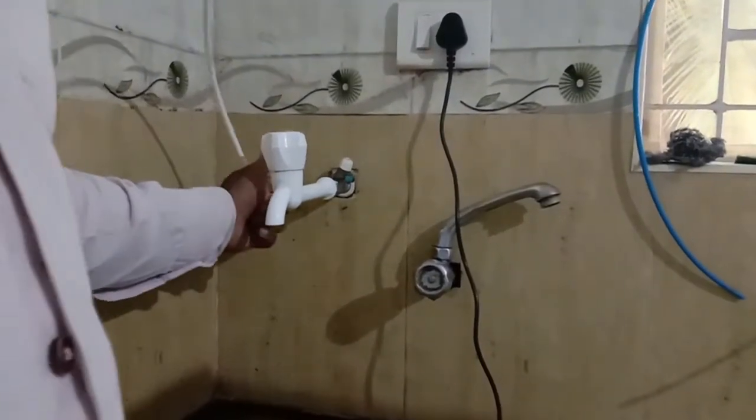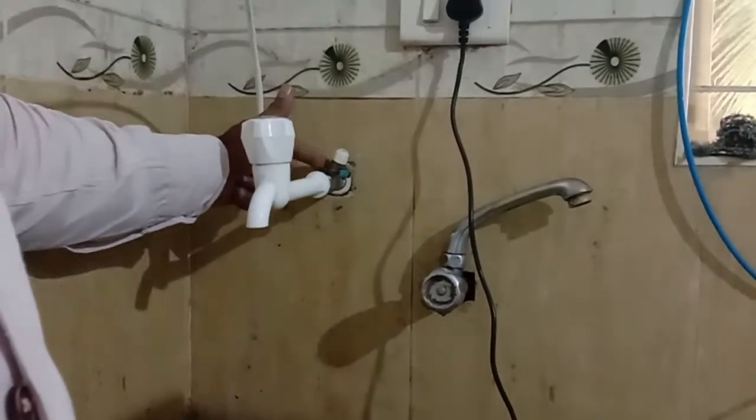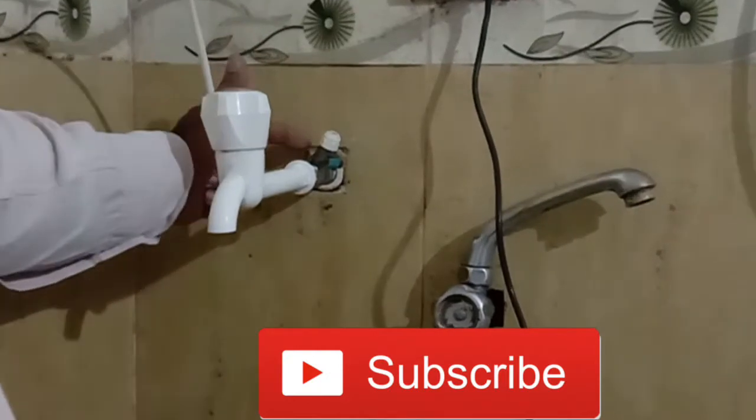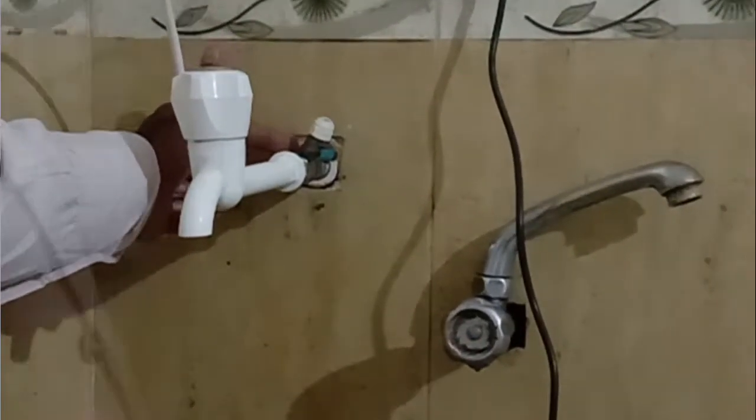First, remove your kitchen tap then install our three-way RO connector. This connector can help connect your previous tap and this RO water purifier tube.